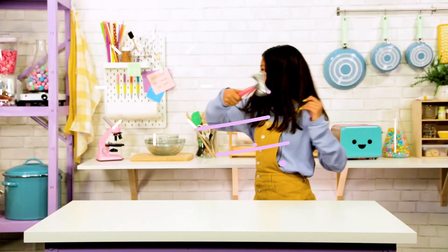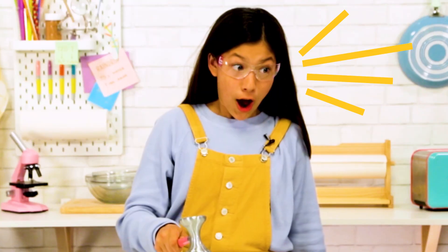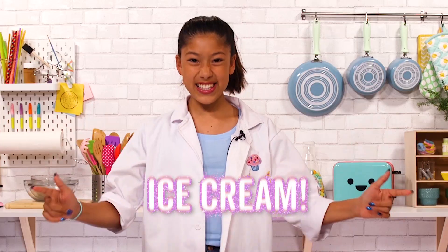We're going on a treasure hunt for strange and mysterious food. Hey guys, welcome back. I'm super excited for today's episode because today we're making ice cream.